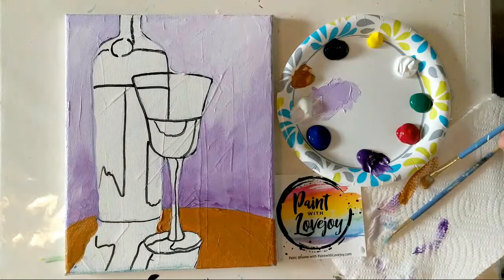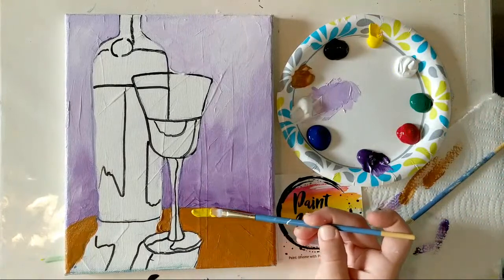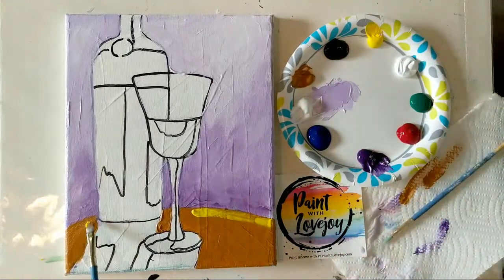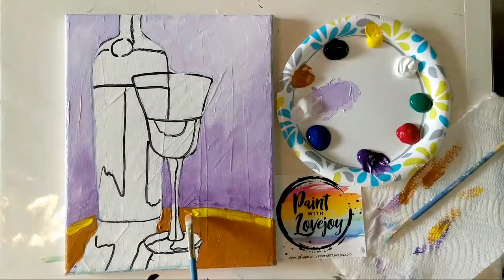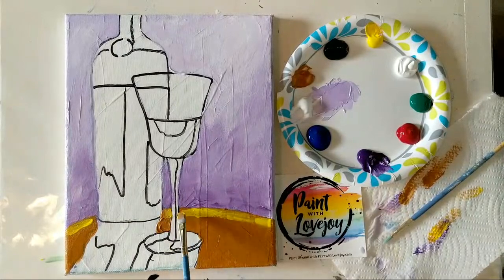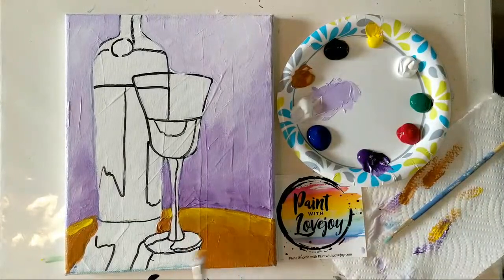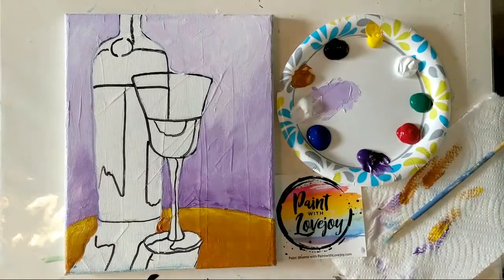While we have the raw sienna on here, I'm going to put a little highlight at the edge of the table. I'm wiping the brush off and grabbing some yellow — literally just placing it right on top of the raw sienna, and using that wet-on-wet blending method to work it in. The lighter colors get eaten up quickly in the darker colors, so don't move your brush too much, or just reapply that lighter color.